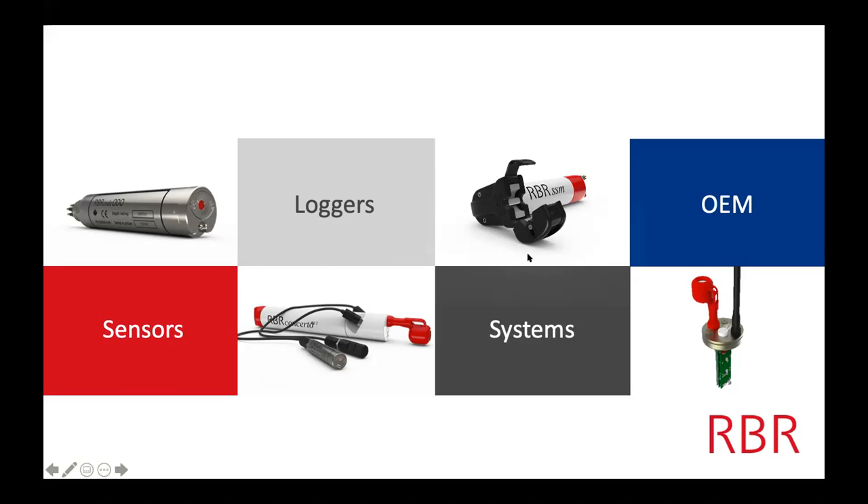You can integrate different parts of RBR products into other platforms. For OEM, we essentially take our sensors and change the form factor slightly to fit best into other manufacturers' platforms. In particular, this is for a float — a profiling float that goes up and down. So instead of getting a large logger, we supply them just with the sensor part. Here are the sensors for a profiling float.